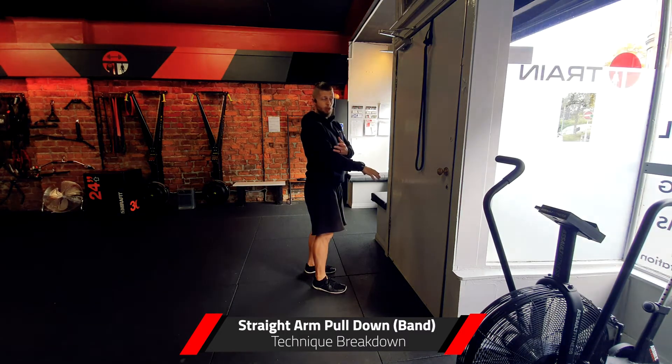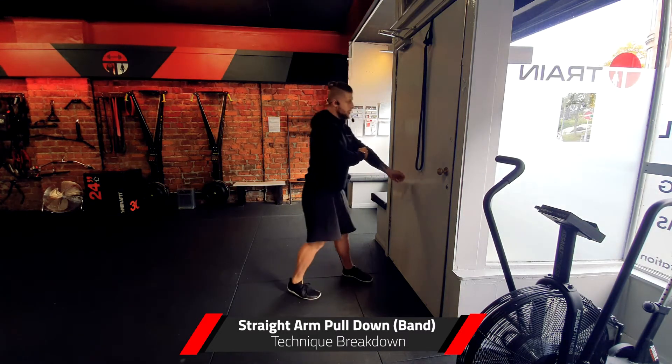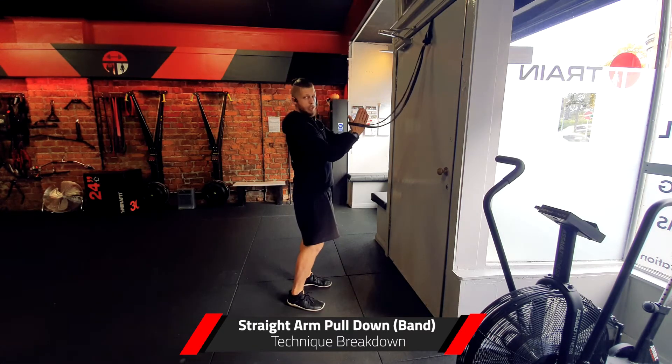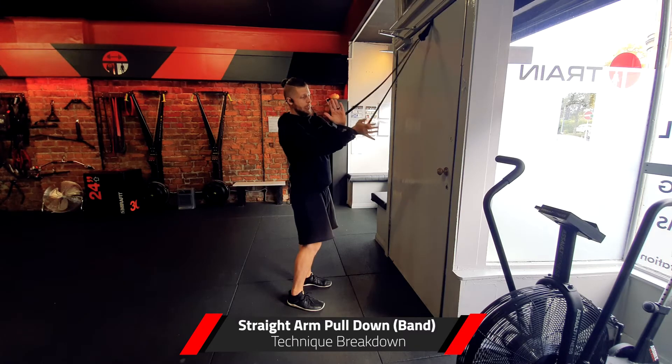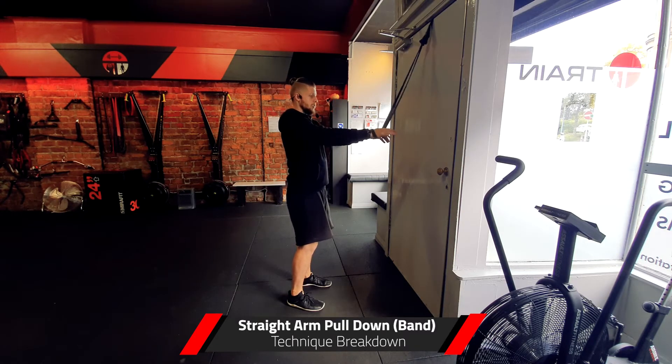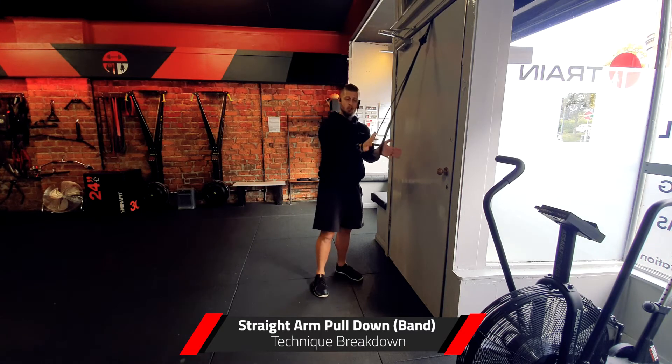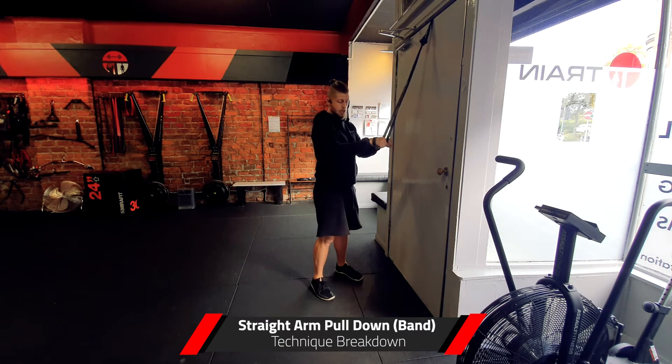For the setup of this movement, I'm going to swim the arms inside the band, take them around on the outside, and then palms are down. With that setup, I shouldn't really even have to grip this — it's just going to sit nicely in the palms around the wrists.